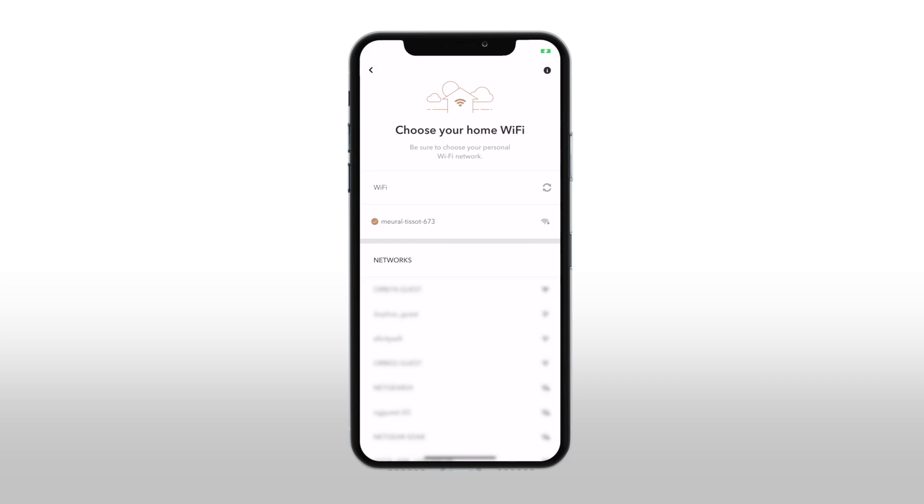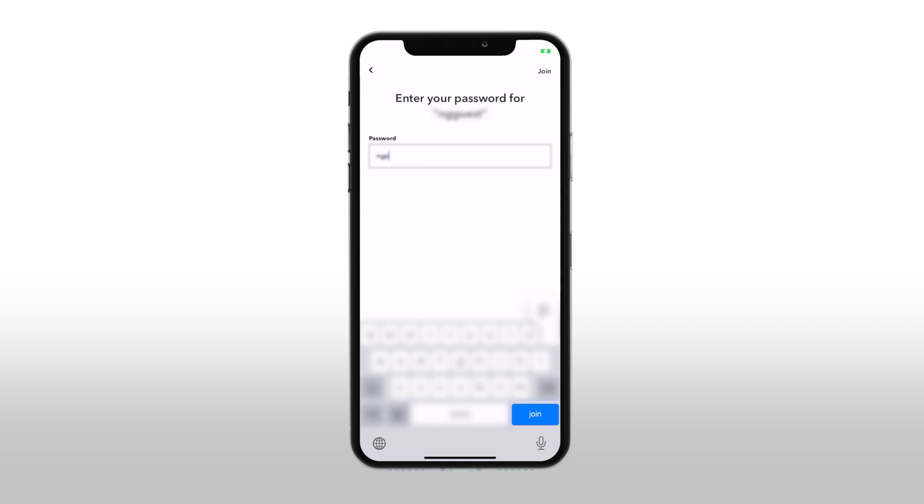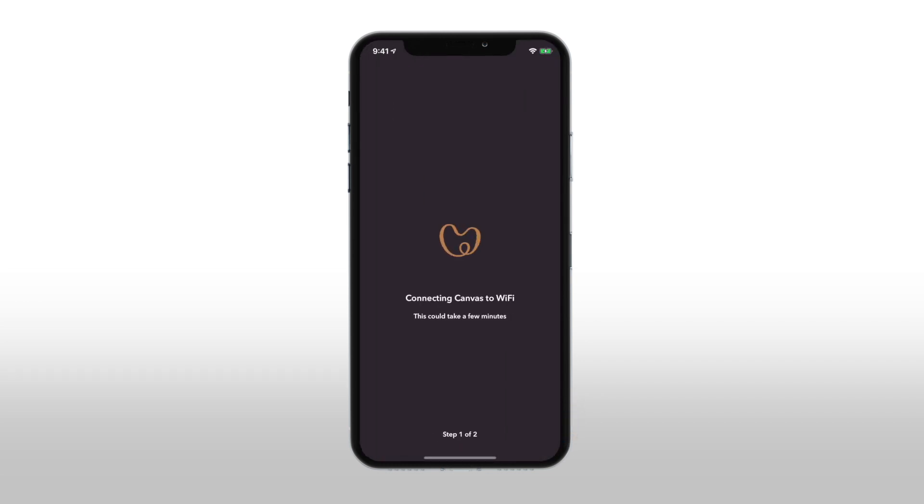Choose your home Wi-Fi network for the Mural frame to connect to. Enter your home Wi-Fi password, then tap 'Join.' Wait a few minutes while your frame connects to your home Wi-Fi network.